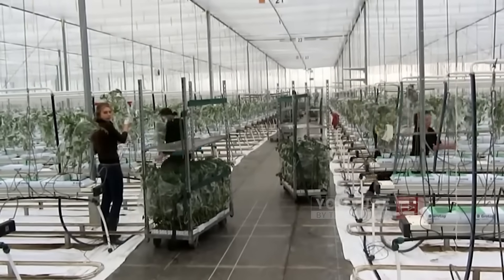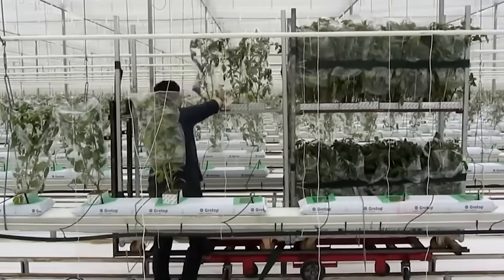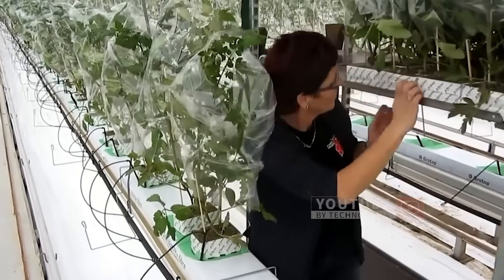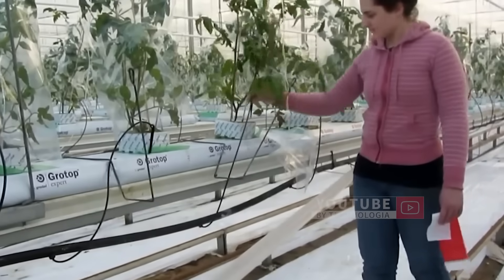Once these seeds are in the greenhouse, workers will immediately distribute them and place each tomato seedling in its place. These blocks with young tomato plants will be transplanted into slabs or rock wool foam, where they will grow and absorb nutrients well.